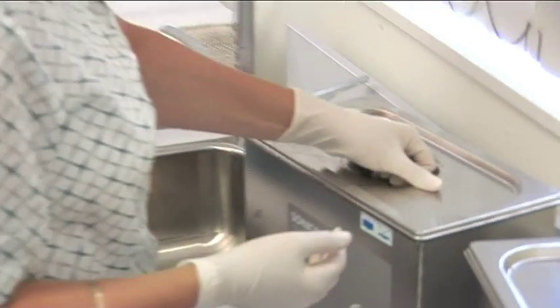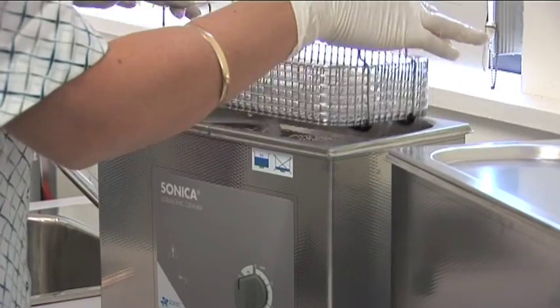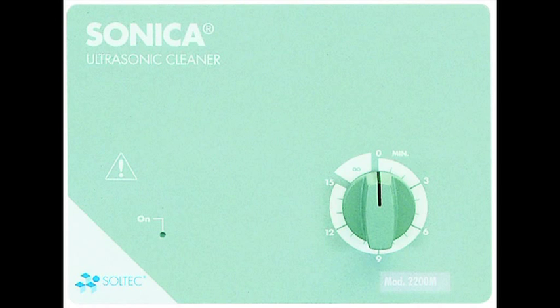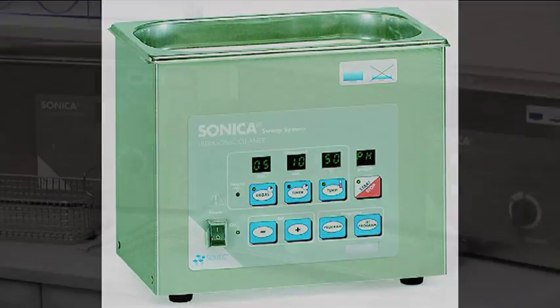All Soltech Sonica ultrasonic cleaners are supplied with a free stainless steel lid and silicon seal to minimise noise and prevent aerosol. A stainless steel basket is also provided. There are four control systems ranging from the manual countdown timer to a fully automatic electronically controlled unit with LED displays.